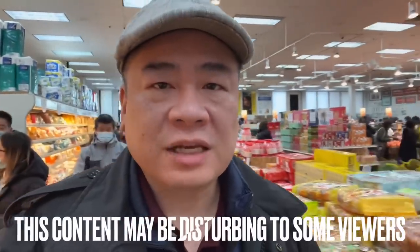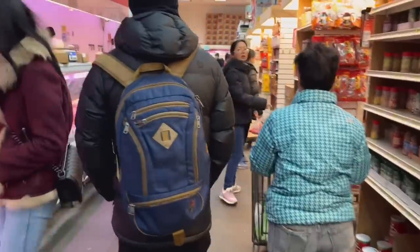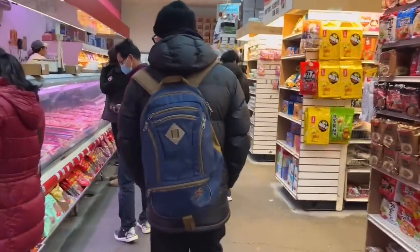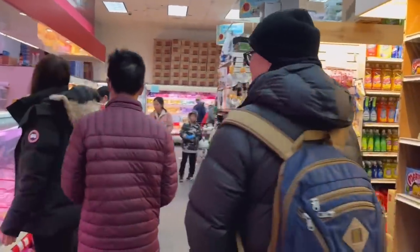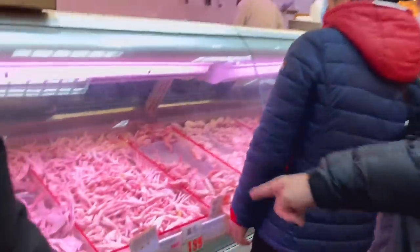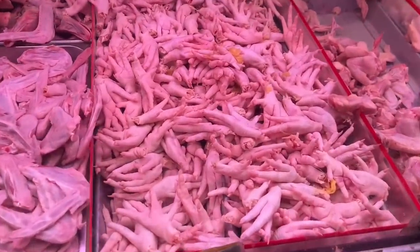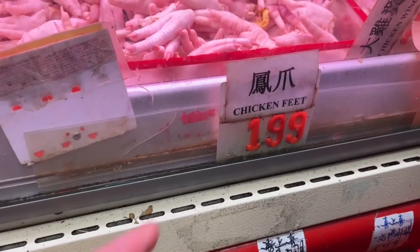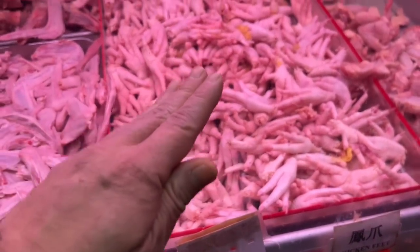Hey guys, welcome to the bonus section — now we're going to find out where chicken feet comes from and how much it is. We're in the Asian market two blocks over from Park Asia called Fei Long or something like that. We're following Tong — he's going to lead us to the chicken feet because that's what he likes to eat. Chicken feet, guys — the price is $1.99, I'm guessing a pound.